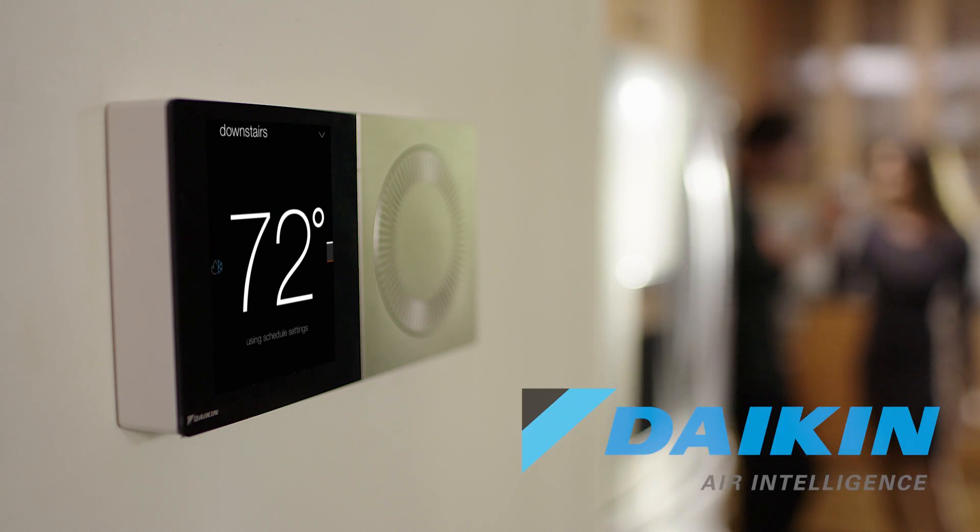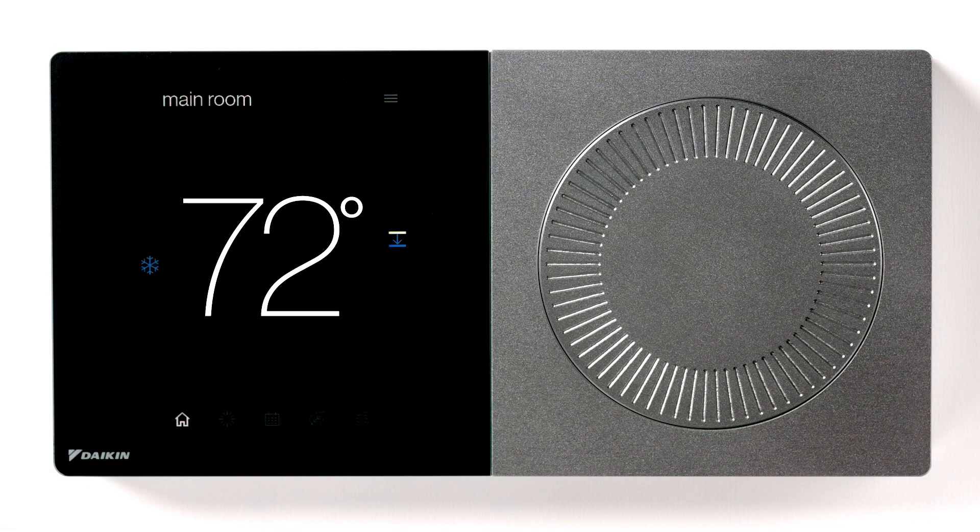Introducing the Dykeen One Plus Smart Thermostat. In this video, you will learn how to connect the Dykeen One Plus Smart Thermostat to your Wi-Fi network.